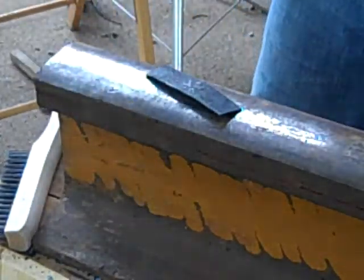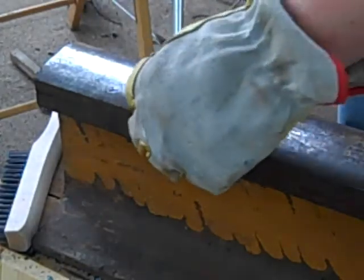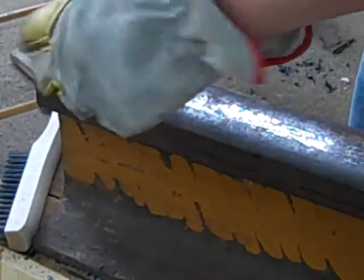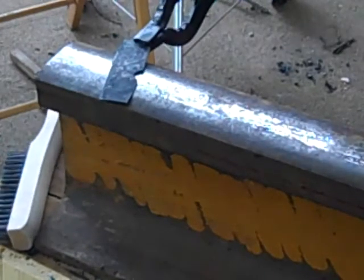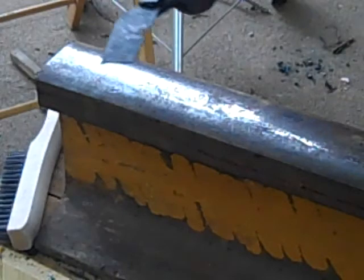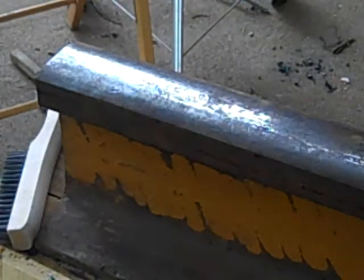I'm wearing safety goggles just in case pieces go flying. This is the O1 steel. There we go — cracked just like that, didn't even deform, it just snapped.